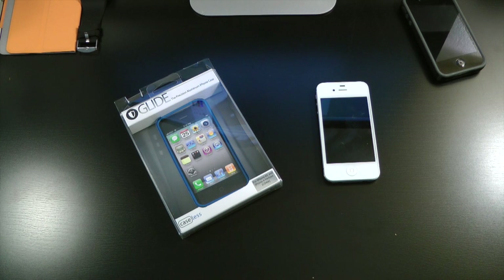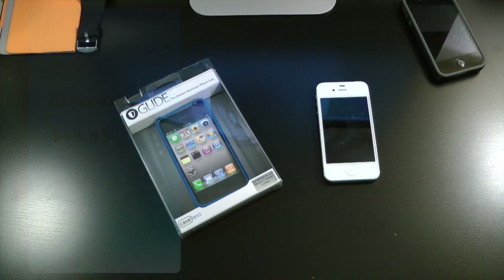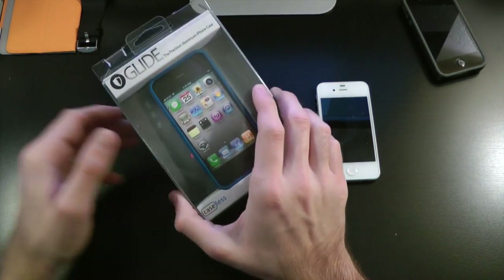What's up everyone, Drew here. Today we have a case review for the Glide case. You guys can find this at glidecases.com — I'll have a link down below in the video description. This is an aluminum bumper case for the iPhone 4 and the 4S.